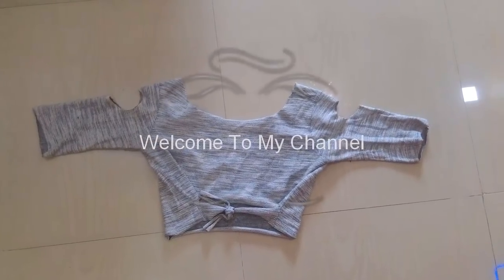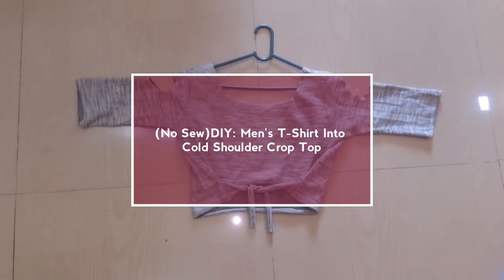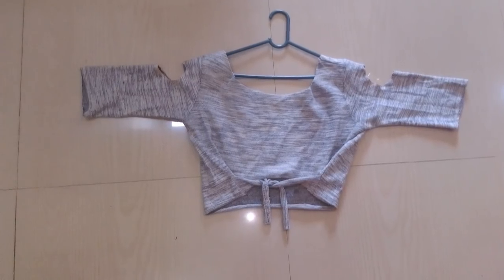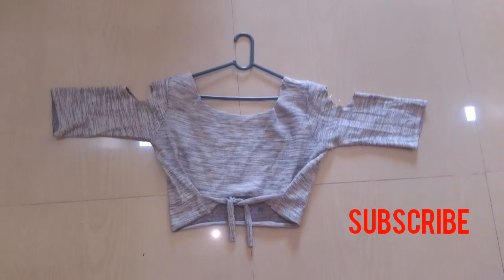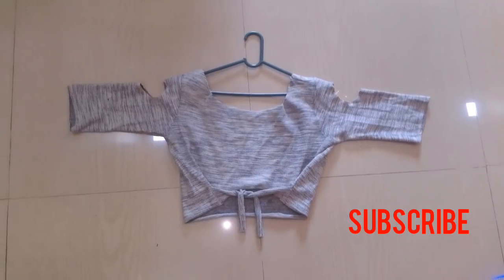Hello everybody, welcome back to my channel. Today I'm going to make a DIY video of converting a men's t-shirt into a cold shoulder crop top. Now let's get started. But before starting, if you haven't subscribed to my channel then please hit the subscribe button down below.